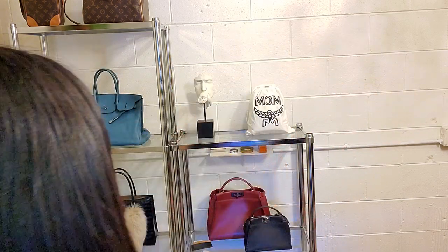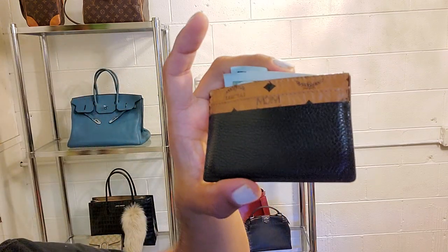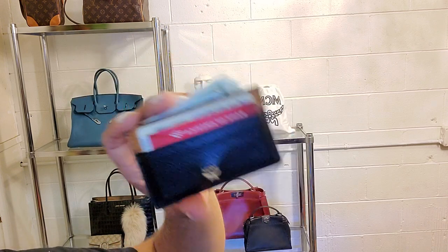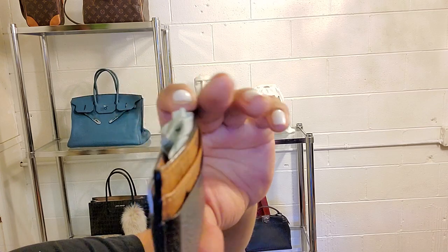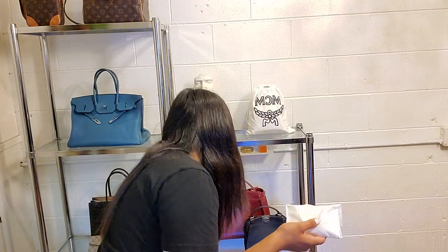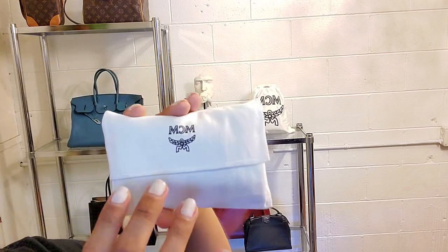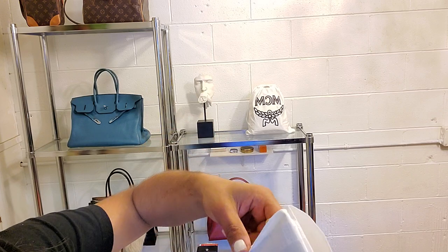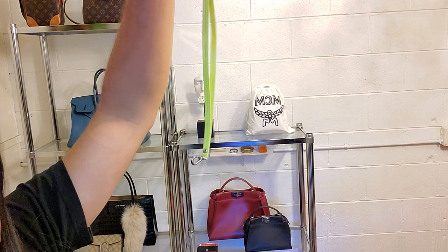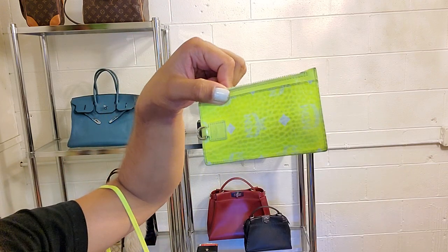I ordered both of them off Poshmark, so I got them for a good deal. I won't mention prices because once I get tired of the item I can always resell it. This is my MCM card holder that I purchased — I had bought this one before, as seen in my previous unboxing video. This one is super cute and sold out, and this one's also sold out, so that's why I had to get it off Poshmark. These retail for around $250. It comes with a lanyard because this is a lanyard key holder.